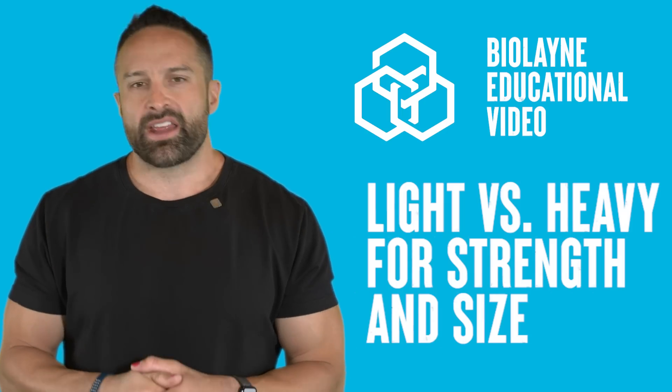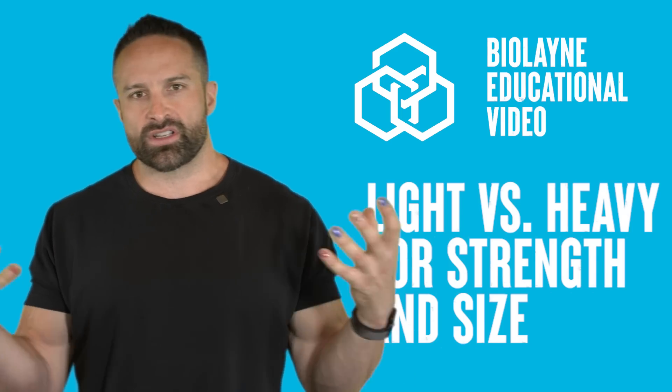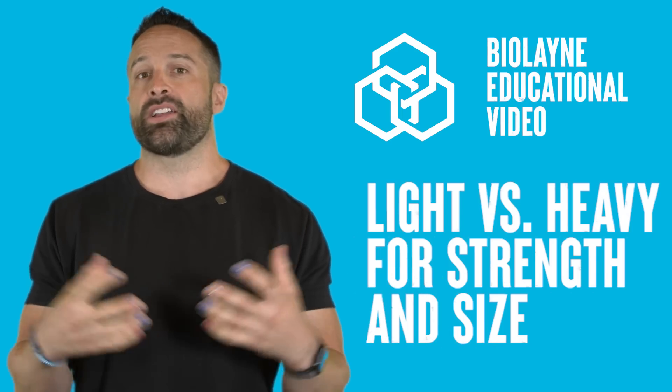What's up, guys? We're back with another educational video, and this week we are talking about heavyweights versus lightweights for building muscle and strength.